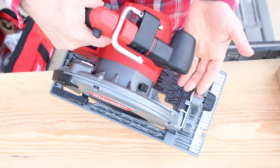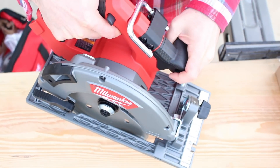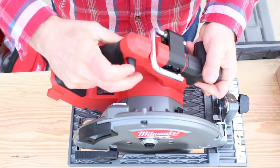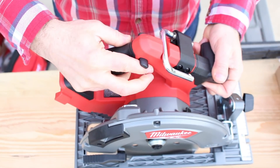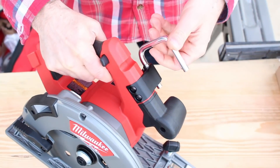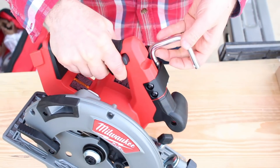The blade is on the right-hand side. You have your front grip made out of nice, sturdy rubber, and your rubber grip for the main handle. You've got your lock-on-off switch, and you have your rafter hook. One of the things that's great about Milwaukee is they always make these nice and sturdy.